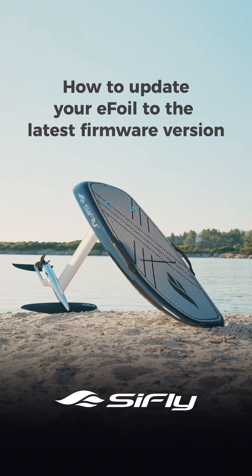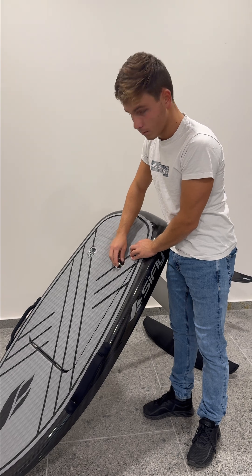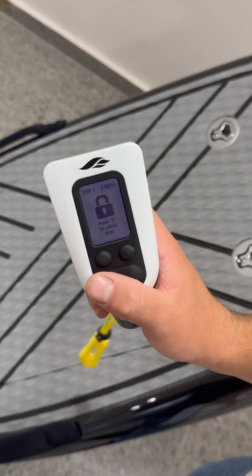Here's how to update your eFoil to the latest firmware version. Assemble your eFoil, insert the battery and close the lid securely. Make sure your remote controller is paired with the board.